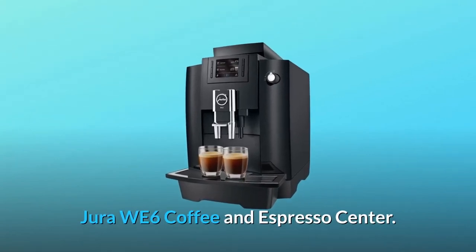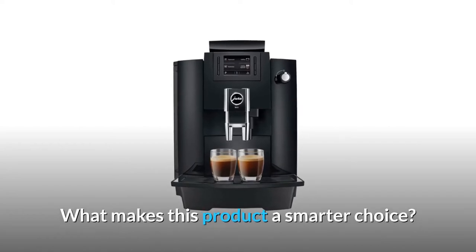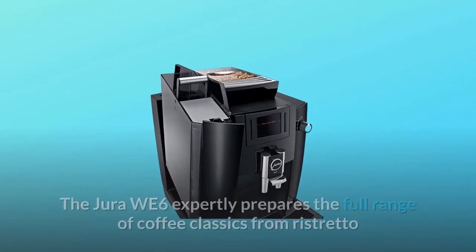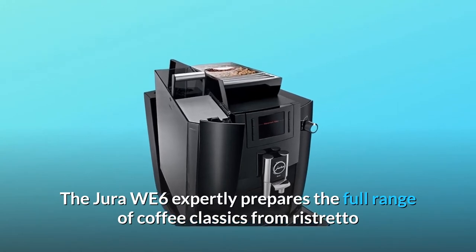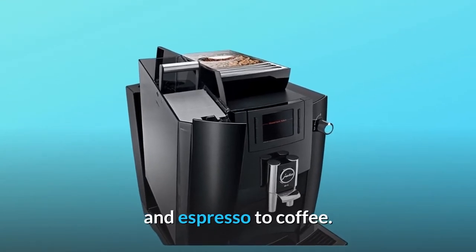Jura WE6 Coffee and Espresso Center. What makes this product a smarter choice? Number 1: enjoy a variety of coffee classics. The Jura WE6 expertly prepares the full range of coffee classics, from ristretto and espresso to coffee.